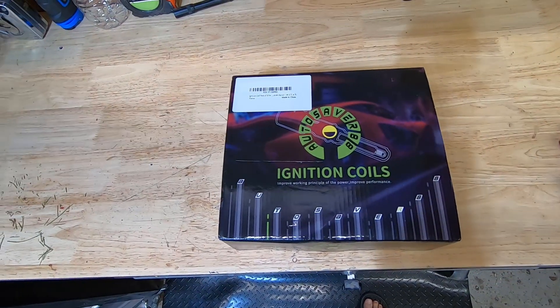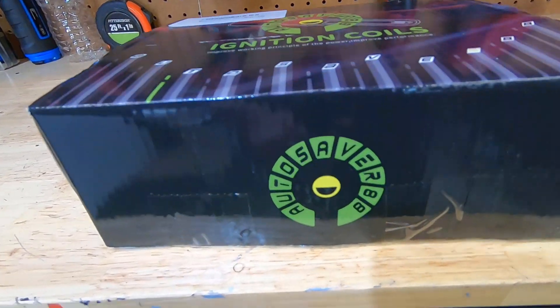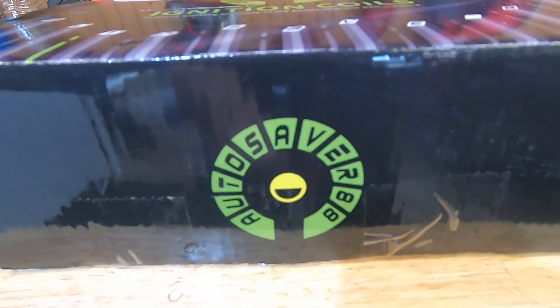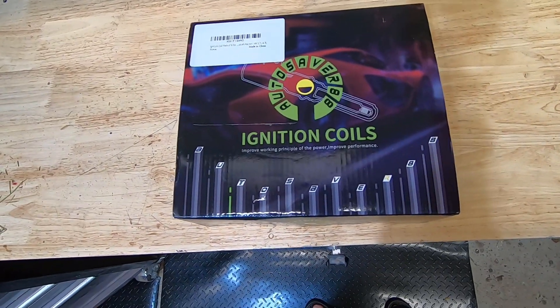What's up people, welcome to the channel. I'm going to do a quick video — I'm going to install some coil packs on my 03 Dodge Ram 4.7. I figured while I'm doing that I'll go ahead and record it, just in case anybody else out there is looking to install some coil packs. Maybe this video will help them out. Before we get started, I want to give a shout out to Auto Saver — they went ahead and sent out these ignition coil packs for me to install.